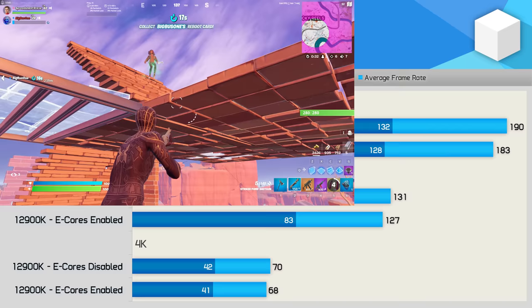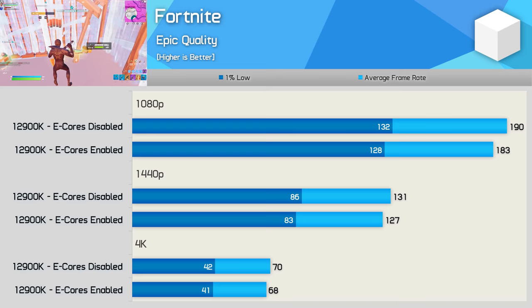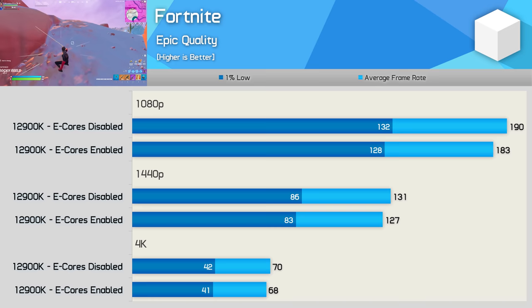Starting off the benchmarks, we have Fortnite, and here we find that disabling the e-cores does in fact improve performance, though only by 4% at 1080p. That said, this kind of margin was a big deal when Comet Lake-S was about 5% faster than Zen 2 under these exact same test conditions, so I have to assume this won't be a meaningless margin for all Intel users. The margin comes down to just 3% at 1440p, and we're looking at near-identical performance at the GPU-bound 4K resolution.